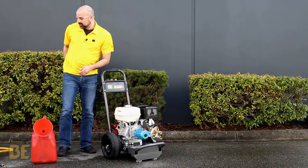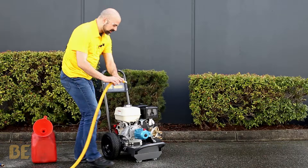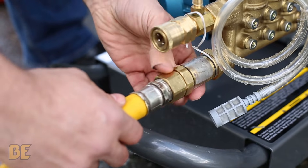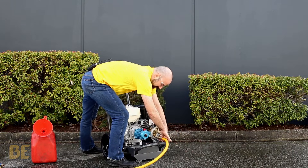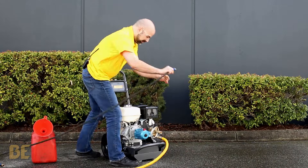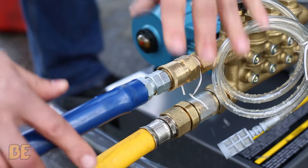Once that is good, you want to start connecting your hoses. We start off with our garden hose — that just threads on down here. Next we'll do our high-pressure hose: you slip it back and pop it in.